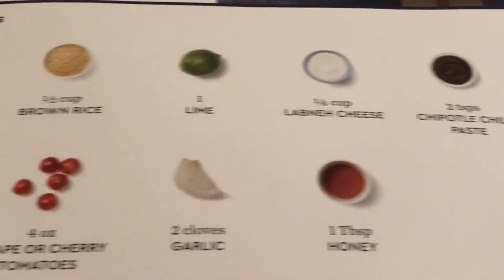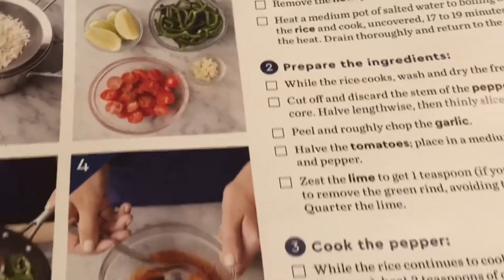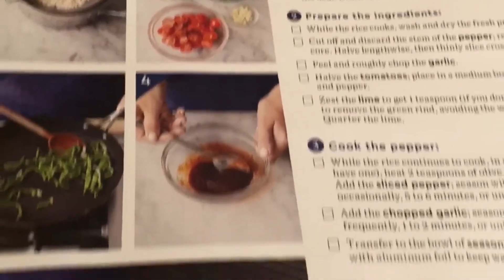It shows all the ingredients that you will need, and yes, they're all in the box with the exception of olive oil — so keep that in mind. These are the instructions. Everything you need is on this piece of paper right here.